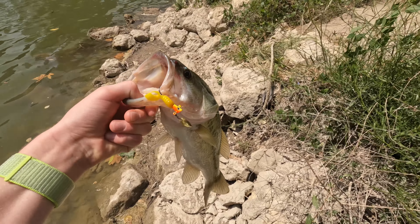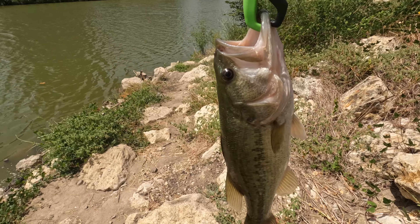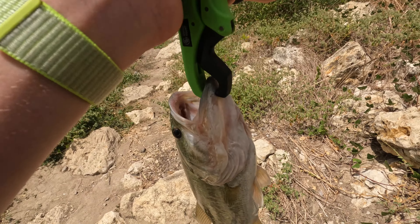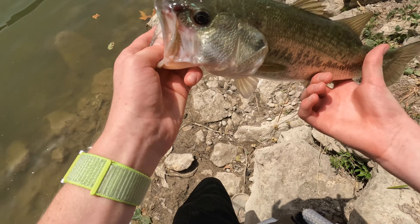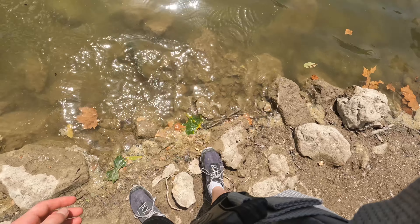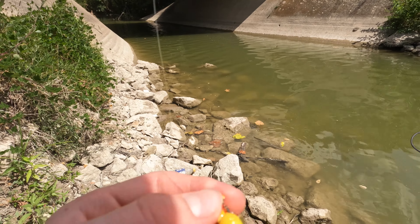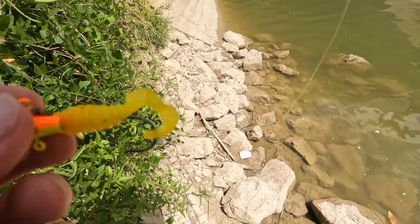Oh man, that is a good one. He's 1.66 — I don't know if y'all can see — this is definitely a good fish, he's got a belly on him. Let's get him back in the water, take a look at him before we release. There she goes.